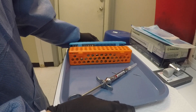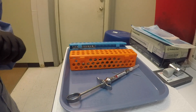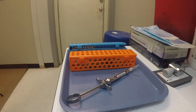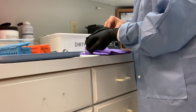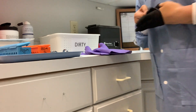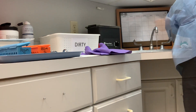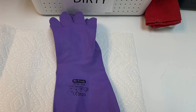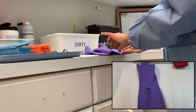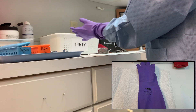Let's start. We begin by bringing our dirty instruments from the operatory in closed containers. All sharp instruments should be brought in closed containers — in my case I use steady cages because they're easy to work with. Then I remove my gloves and wash my hands, then wear utility gloves. These should be puncture and chemical resistant and autoclavable.